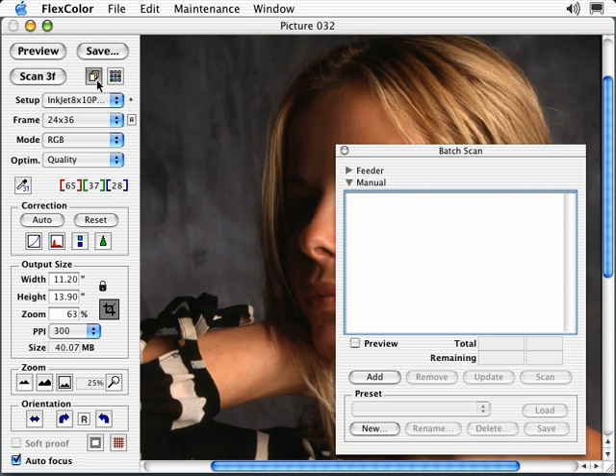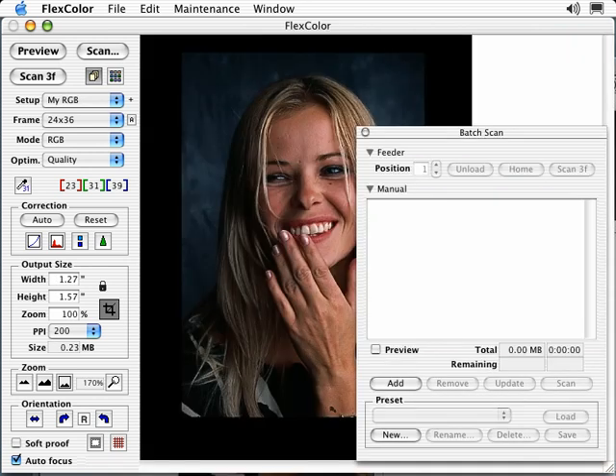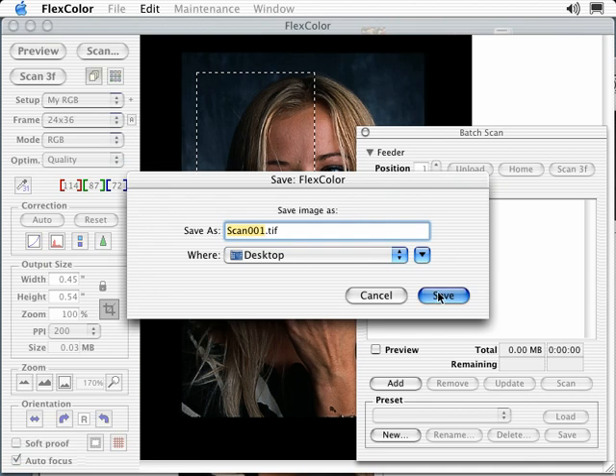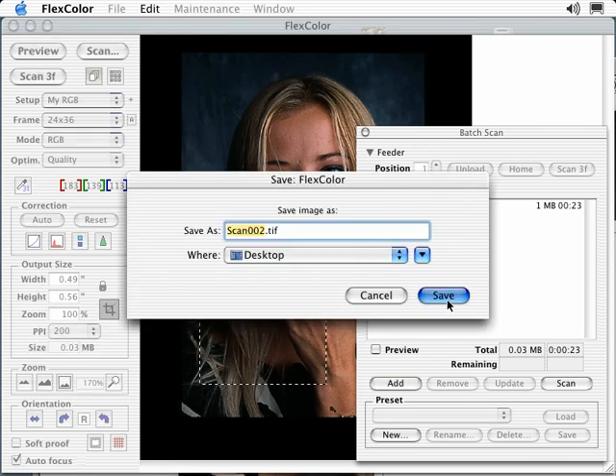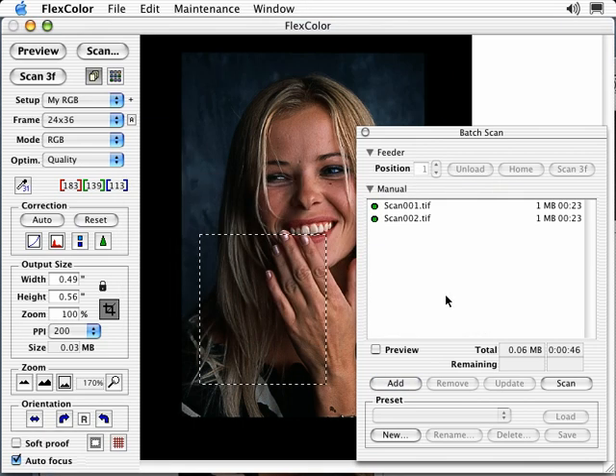Let's add a few batch scans. Start by making a crop and select Add. FlexColor automatically numbers the files. Add in a second crop and add those again. Simply save your normal adjustments for each scan and hit Scan and Walk Away. FlexColor will take over and apply your saved settings.